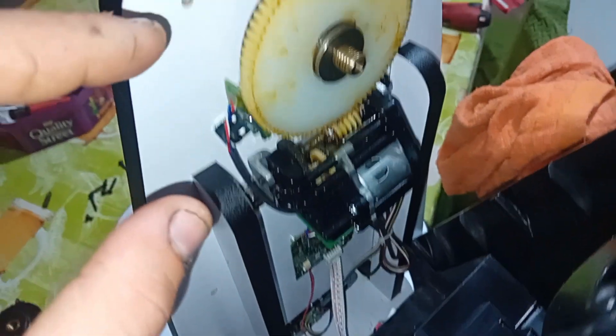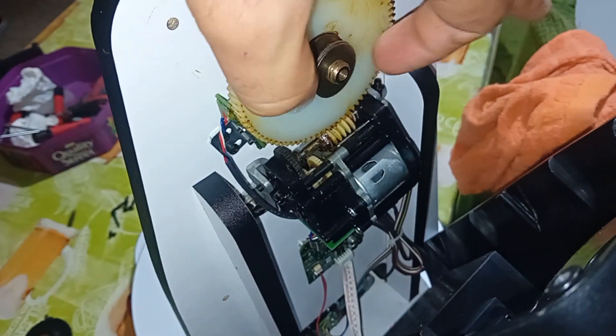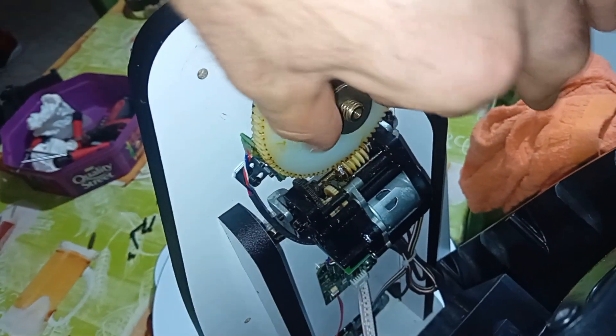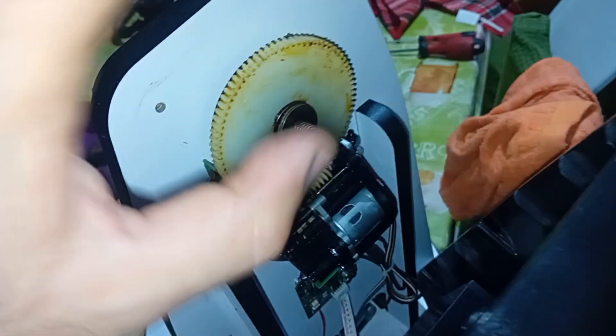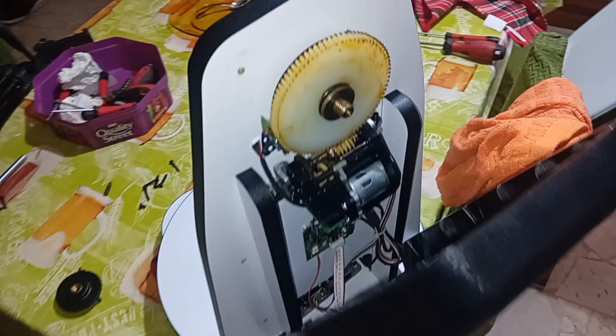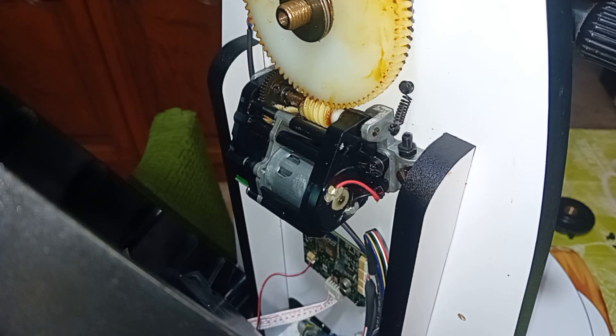When you remove it, keep this cover nearby because there is a connector and you don't want to stretch or damage it. How it goes is: there is a washer, a bearing, and a washer — these go like this. Behind there's the clutch — don't touch it, you don't need to touch the clutch.